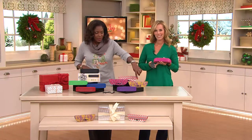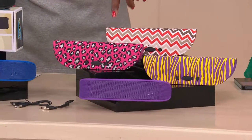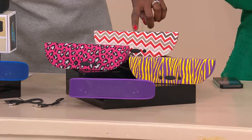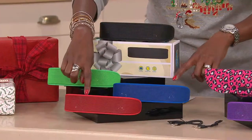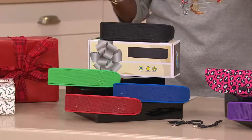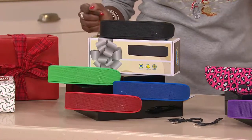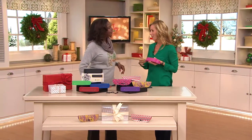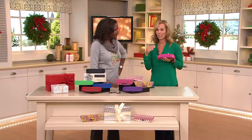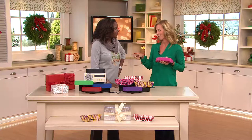We're offering it in purple zebra, pink cheetah, red chevron, and the solids: black, green, blue, and red. So everybody can have their own with no confusion. A Bluetooth speaker is one of the most popular gifts you can give because it's easy to use. Everyone can enjoy it — whether it's music or movies. With these colors, I have four kids and there's something for everybody.